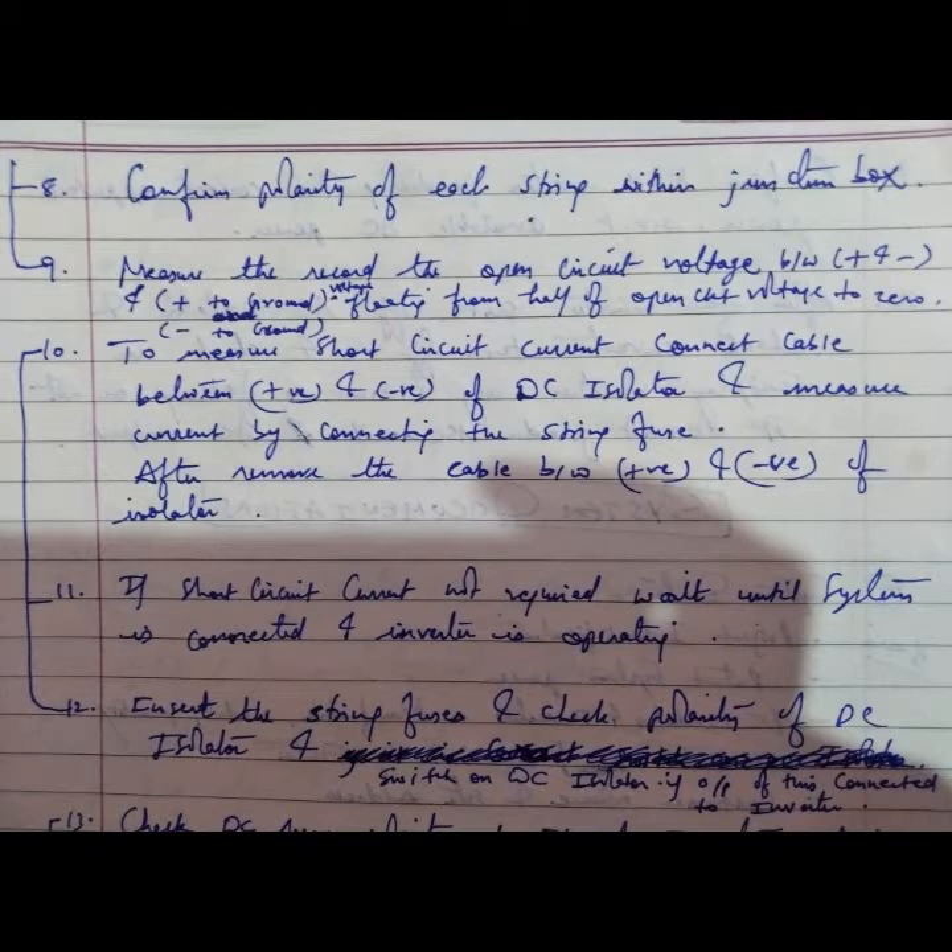Confirm the polarity of each string within the junction box. First confirm polarity, then record the open circuit voltage between positive to negative. Check positive to ground — the floating voltage should be from half of the open circuit voltage to zero — and the same for negative to ground.